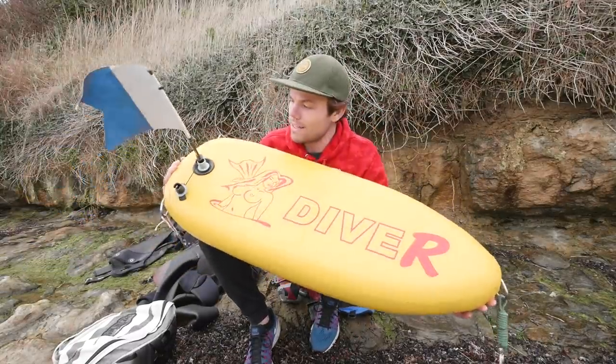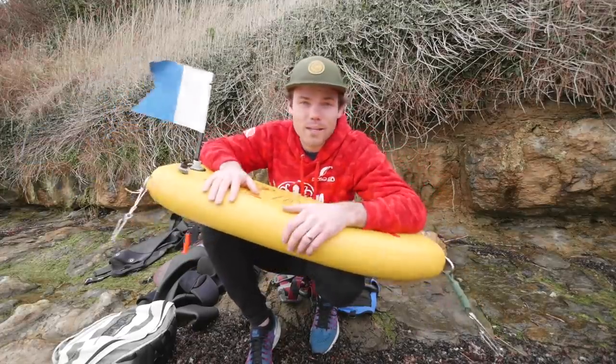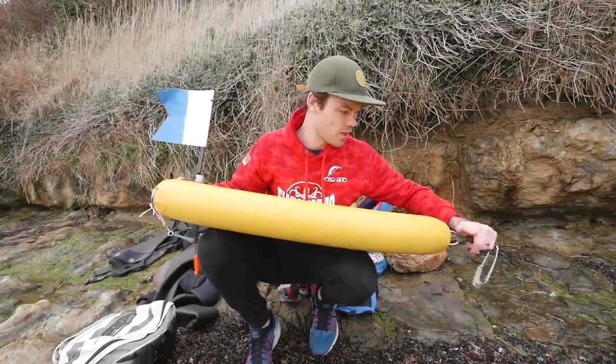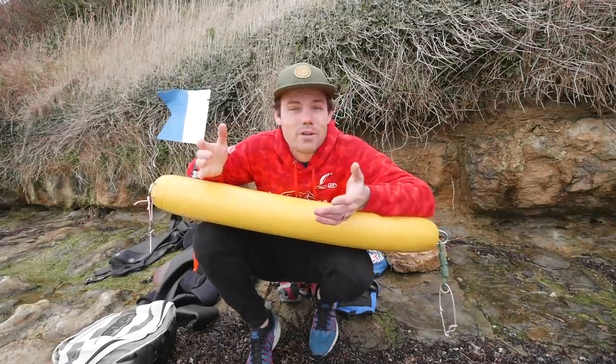Our dive float is absolutely awesome — it's like a little surfboard. You can pump it up through a valve with a bike pump. It's a super cool float, really stable, doesn't need a counterweight for the flag because it's nice and flat, really visible, and it planes really well behind big halibut, as you can see in this video.